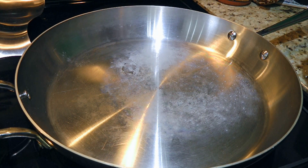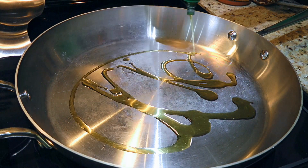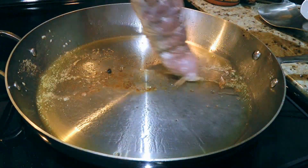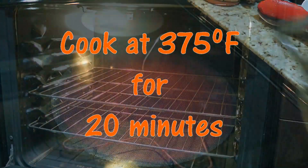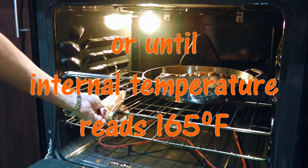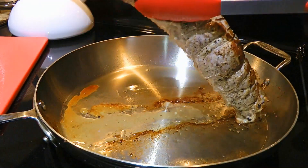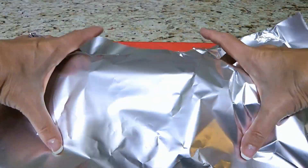Next, in an ovenproof saucepan over medium-high heat, we'll add a couple tablespoons of oil. When it's hot and the oil is shimmering, we'll place the tenderloin and quickly sear one side only. When we get a lovely brown color on it, we'll flip it over and transfer it into a 375°F preheated oven. We'll cook for 20 minutes or until the internal temperature reaches 165°F. We'll remove it from the heat, transfer our stuffed tenderloin to a cutting board, let it rest while we make our sauce, covering it loosely with foil.